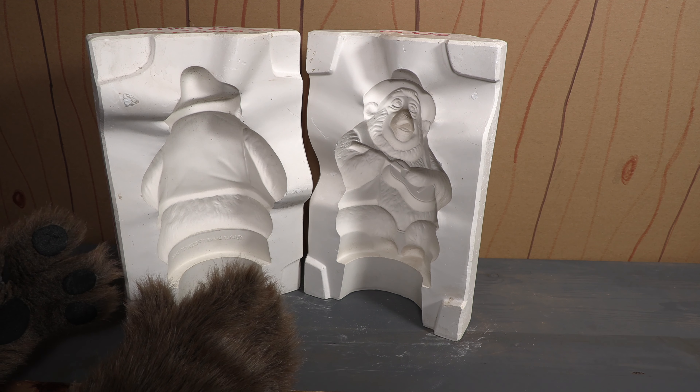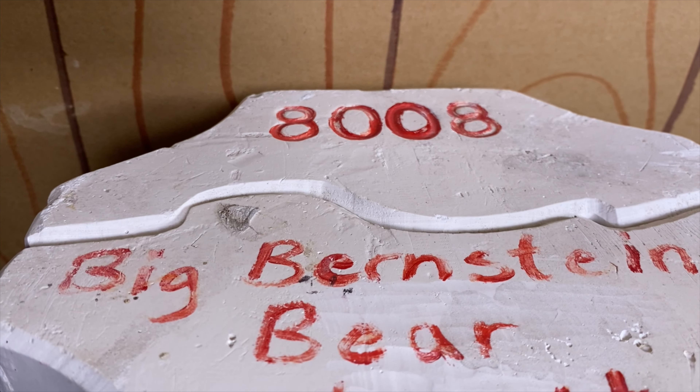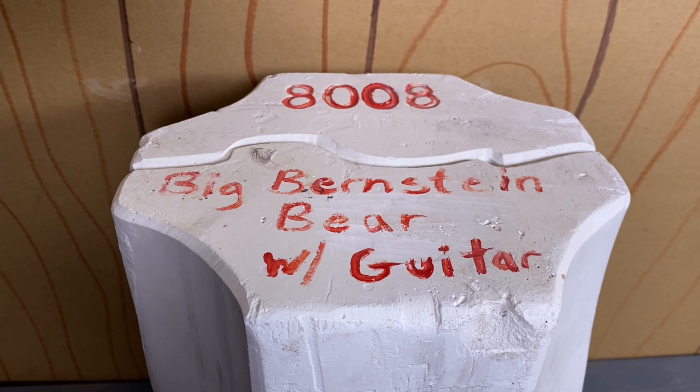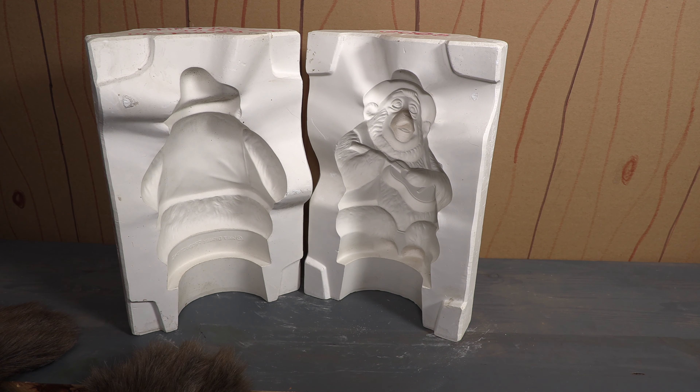Now like the other molds, there's an identification number at the top. This one says 8008, and this one is also mislabeled — it says Big Berenstain Bear with guitar. Well it's not a Berenstain Bear, it's Big Al, and I am super excited to have this in my collection.